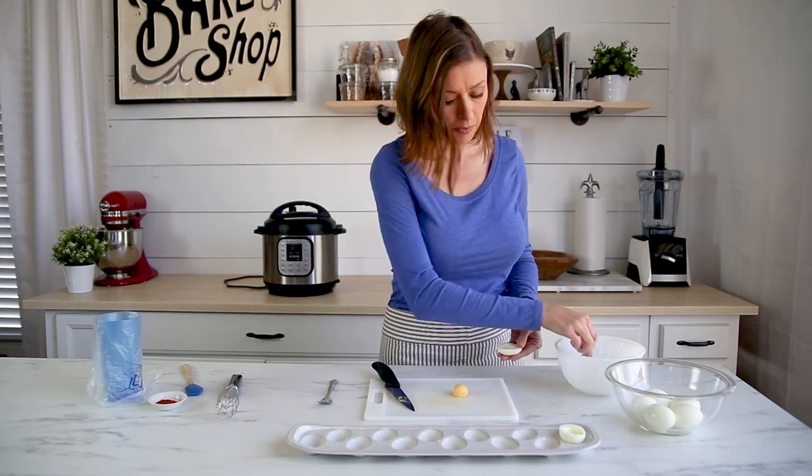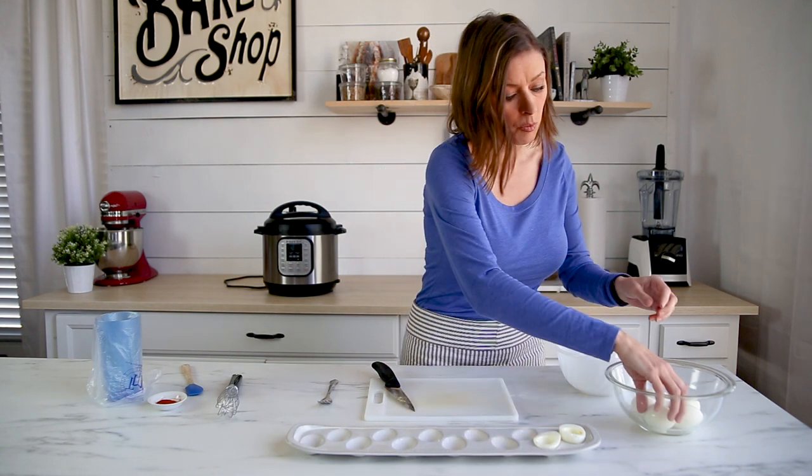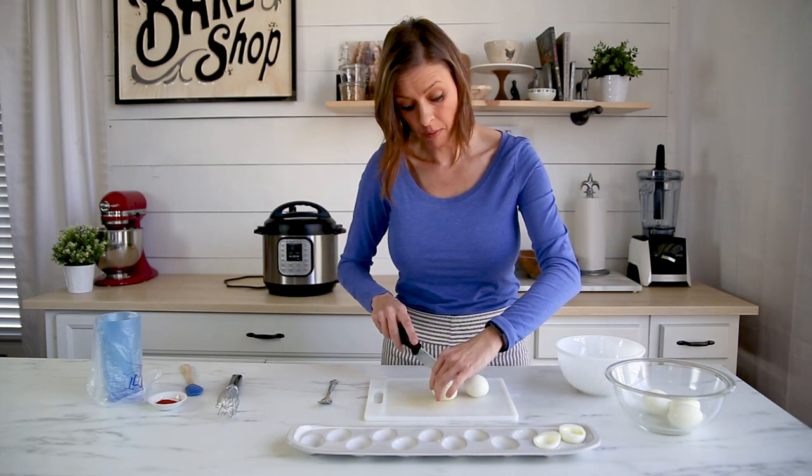Let me go ahead and get these cut in half, and when they're done I'll bring you back to show you how we fill them up.